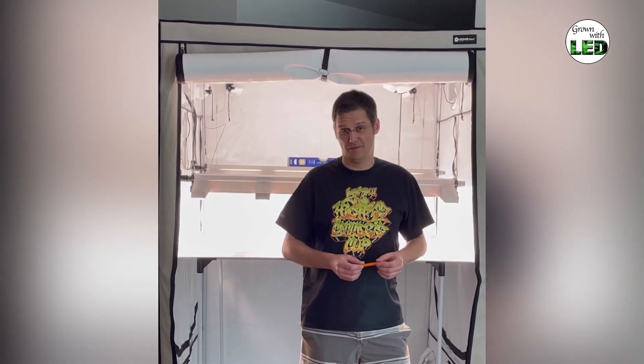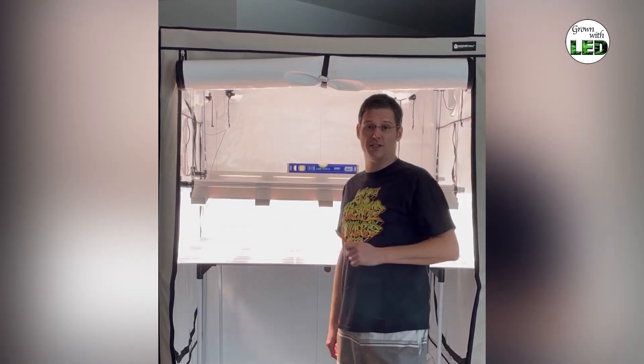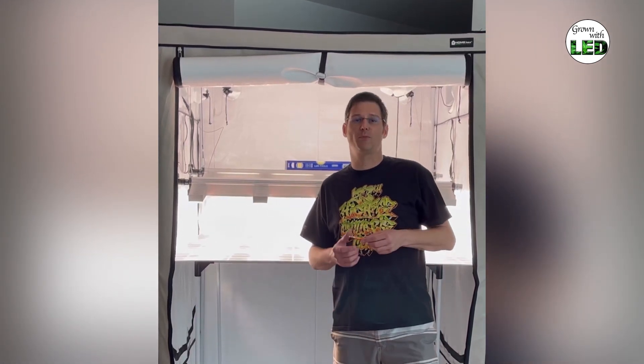Welcome to a new episode of our light measurement series here at Grown with LED. I'm Thomas and today I'm going to show you the EVO5150. A new trend in 150cm tents is that people tend to use 1000W bulbs, HPS bulbs, or 1000W spider systems.